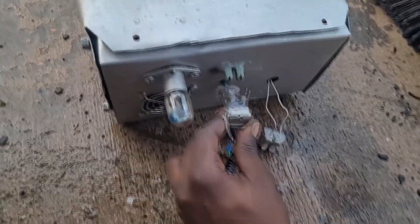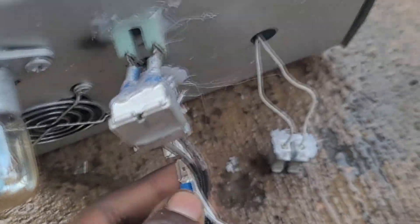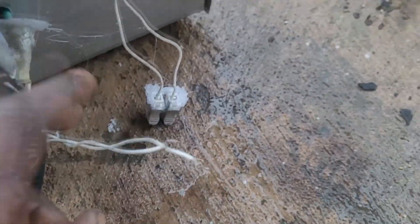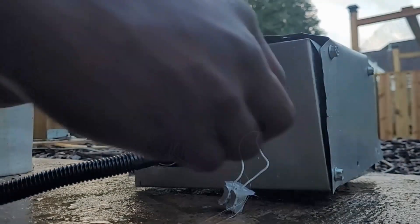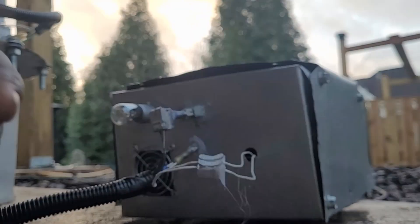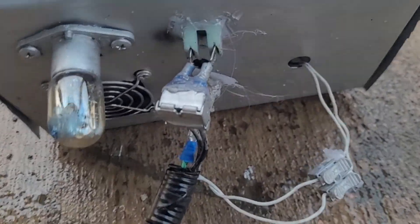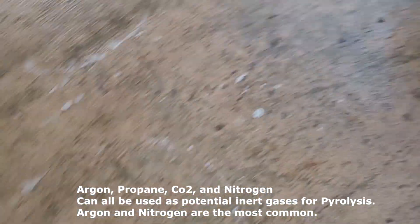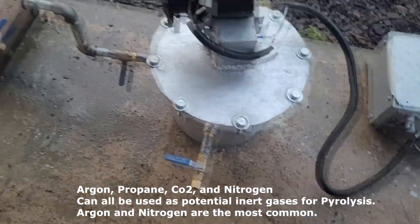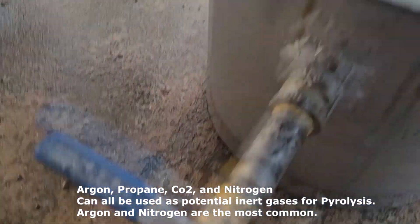Take this and plug it into the generator itself — it's kind of beat up right now, but it does its job. Positive, negative, ground. Then take these fan leads and they just go into this connector here. Now, the last step before I turn this thing on is I like to run some argon into it. This is a mix of argon and carbon dioxide because I use it for my welder, but really any inert gas like argon, nitrogen, or carbon dioxide can be used. What you want to do is flush all the oxygen out.